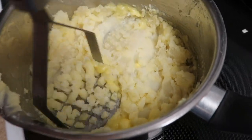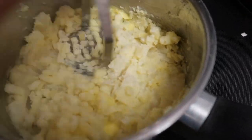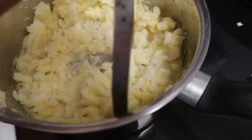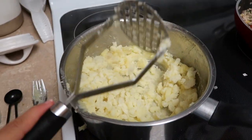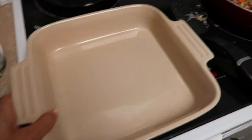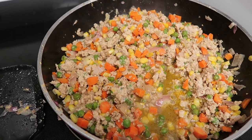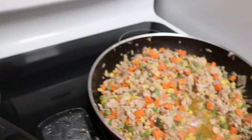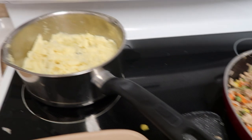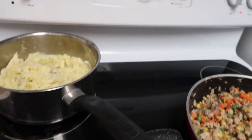This is like the cheapest masher — it's like a dollar from Target, but you gotta do what you gotta do. I'm going to layer it in this dish, and I'm actually probably only going to use about half of the meat mixture and save the other half. I'll probably freeze it for a future dinner, and then layer the mashed potatoes on top. I made the mistake before of using all the meat and there wasn't enough mashed potatoes, and I like a lot of mashed potatoes.